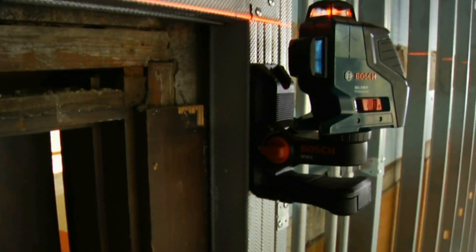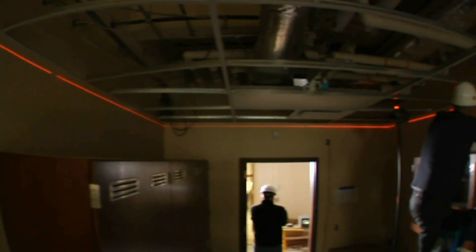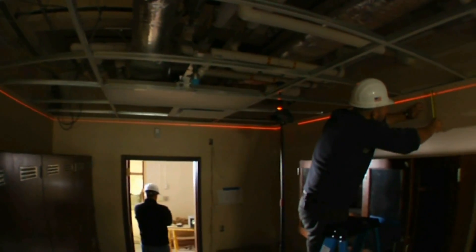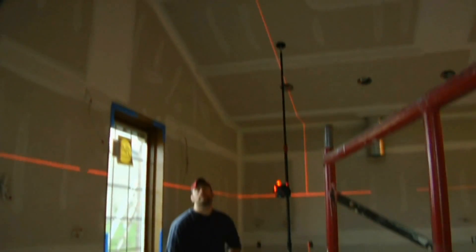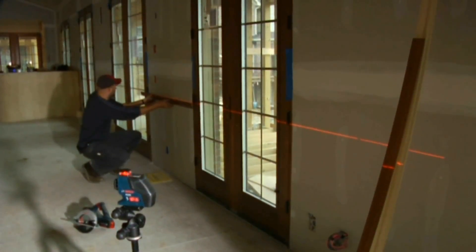The latest example of Bosch laser measuring technology. The horizontal plane provides automatic level for dozens of jobs, like cabinets, windows, drop ceilings, and floors, while its vertical plane serves as plumb bob, cross-line, or three-point laser for walls, doors, fixture alignment, and more.